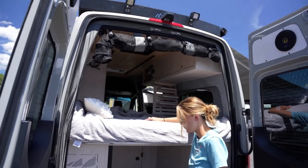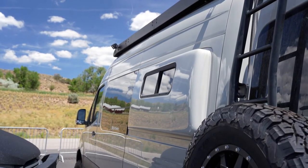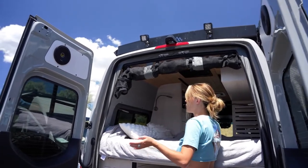Up here we have the bed area. We have flare space bump outs, which allow 6 feet 5 inches of sleeping sideways. The bed space in width is about 48 inches.